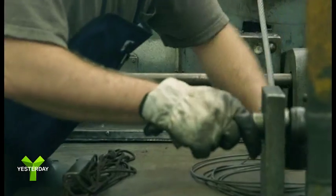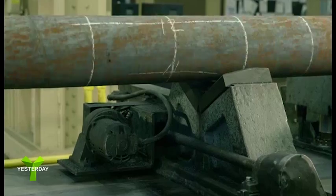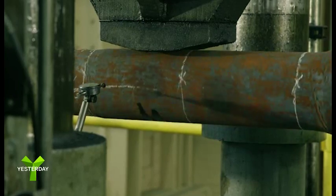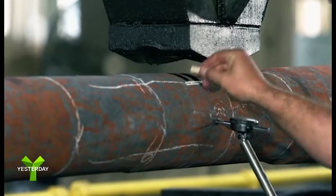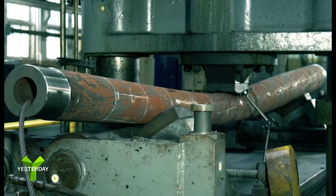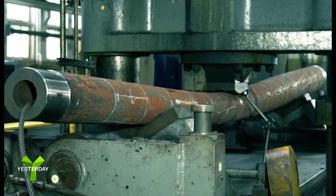To straighten the cannon, it's hoisted onto a vertical press. The tube revolves while a probe measures it, and the operator marks any warps. Next, 1,000 tons of pressure is applied to the areas that are warped, and the cannon is made perfectly straight.